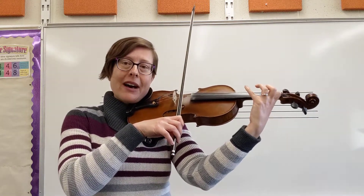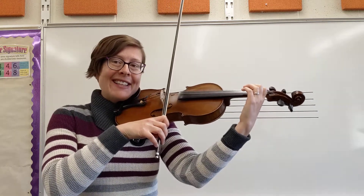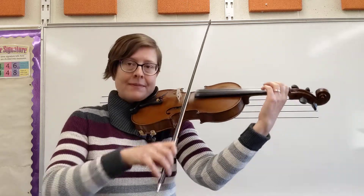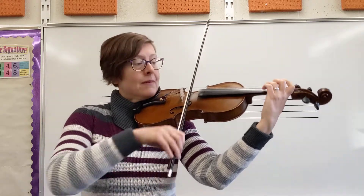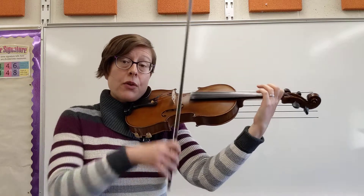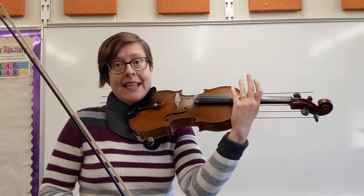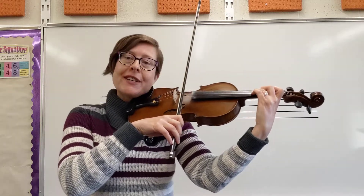I'm going to do a playthrough of that line keeping a steady beat. Notice how much bow I'm using on those quarter notes. Pay special attention to the third and fourth measures of that line because that's where I see the biggest amount of rhythm mistakes.